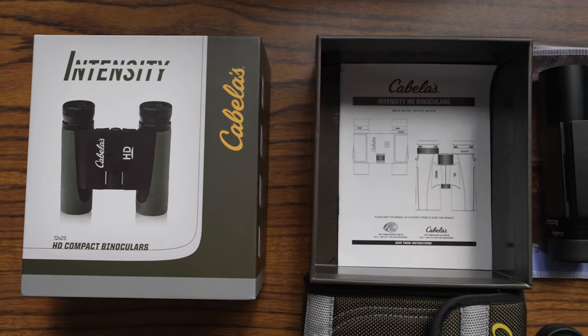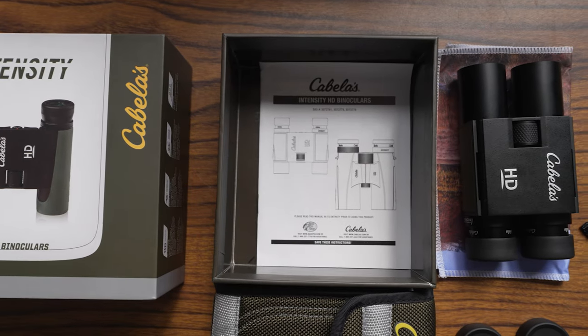Hey everybody, it's RJ and I'm Aubrey, and we're RNA. We are new to this, we have no idea what we're doing, so it's gonna be a really rough video. This is our first review and we're starting off strong with our compact HDs from Cabela's — the Intensities. They're binoculars, and this is just our initial thoughts, our actual review right off the bat.